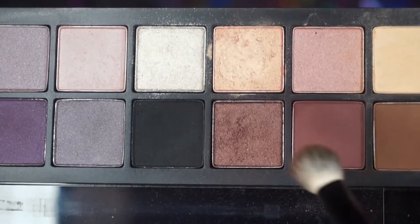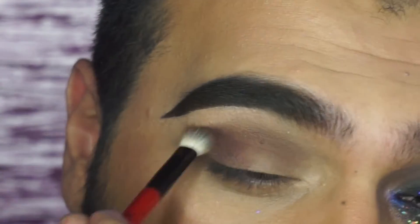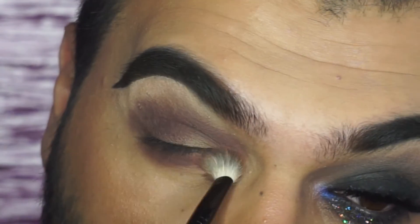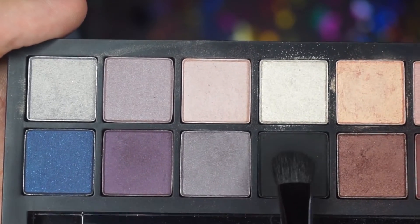With the same brush I'm now gonna go with the color Noir and I'm gonna apply it on my eyelid and then going to the lower lash line.